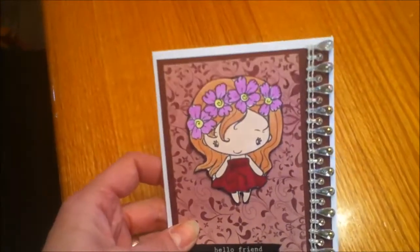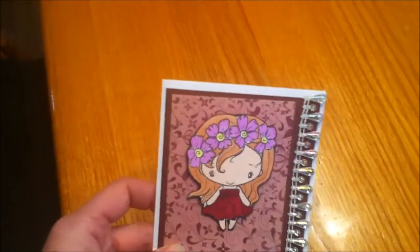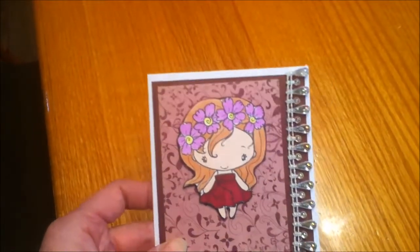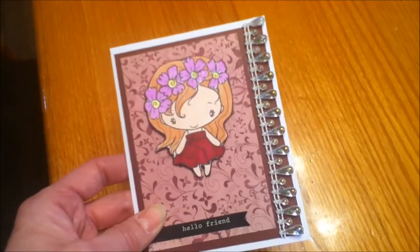I colored her up with my Copics and — you can kind of tell — I added some clear Wink of Stella brush marker to the flowers.